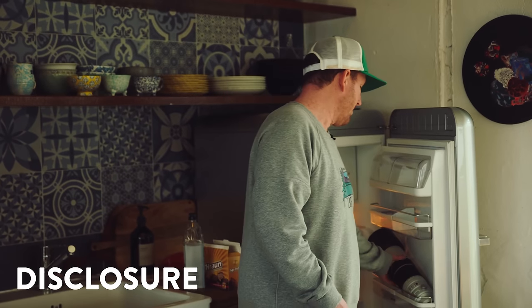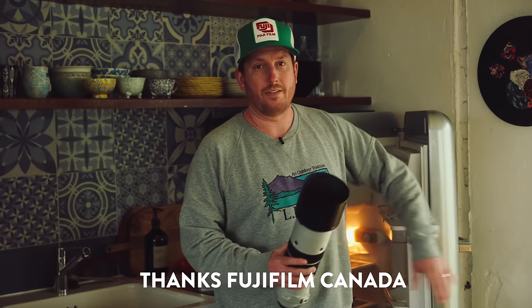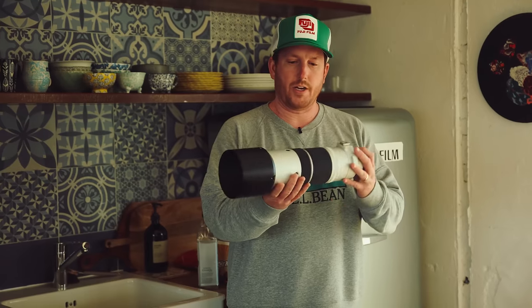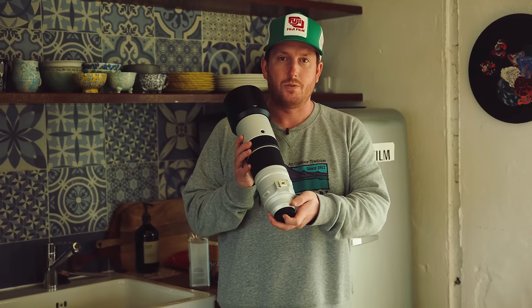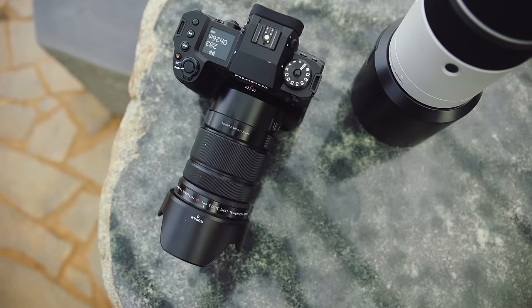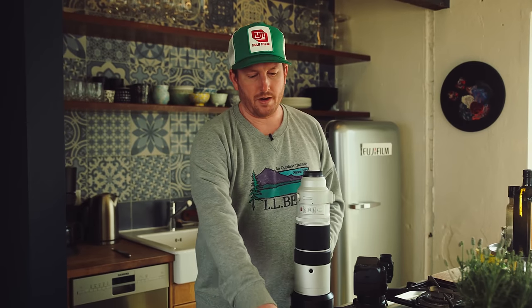As a disclosure, Fujifilm did not give us any money for this review. They also did not tell us what to say or have approval on the final video. They simply loaned us all of these pre-production items — this is actually serial number 23, which is pretty crazy. It also means the firmware is not yet final, which means this camera and these lenses are only going to get better from here.